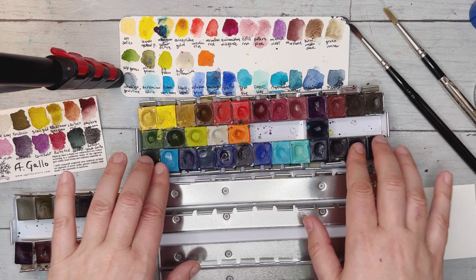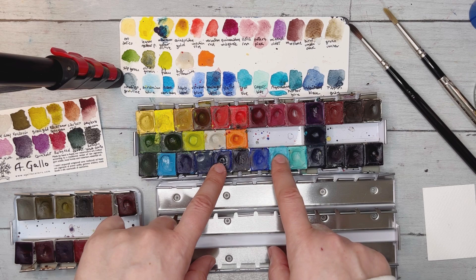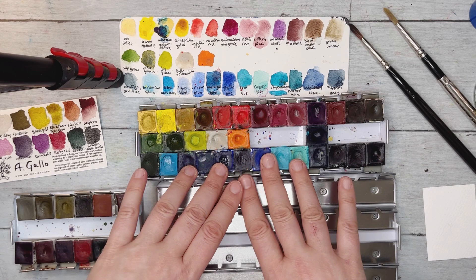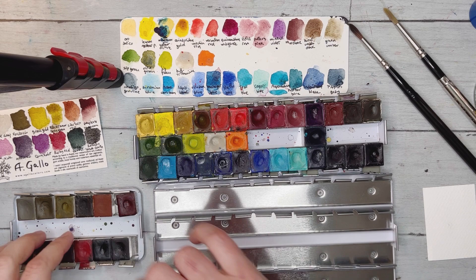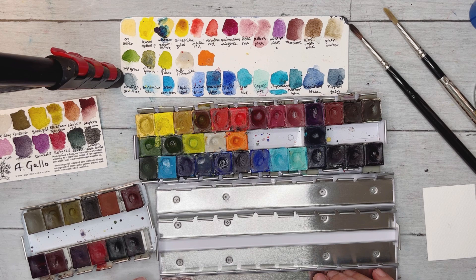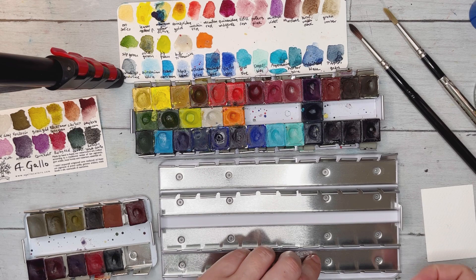I'm going to keep all the blues together because I ordered a blue palette from Gallo — all the blues in one set. I was a little unsure about buying so many blues at first but I love them all. I'll probably put the black at the very end of the palette — that seems like an easy decision.